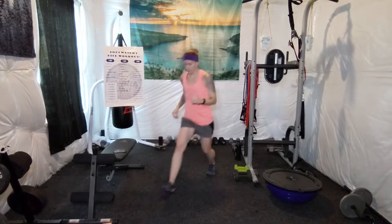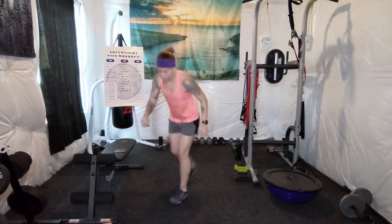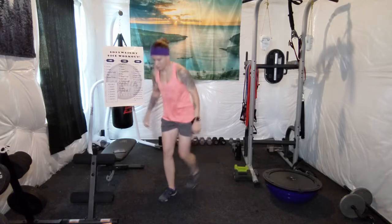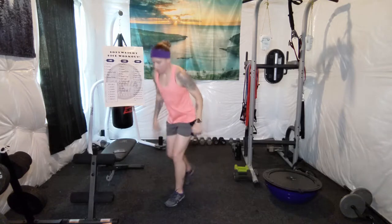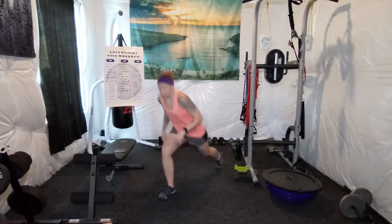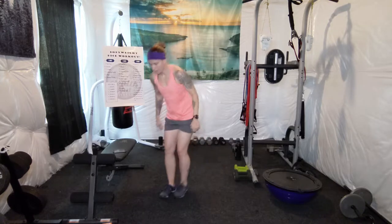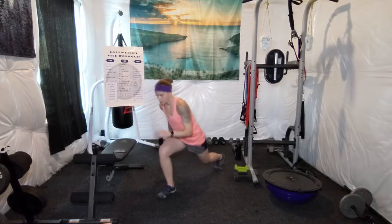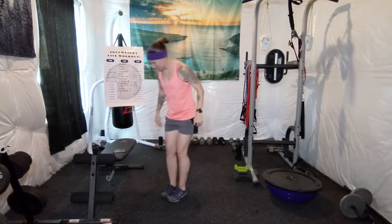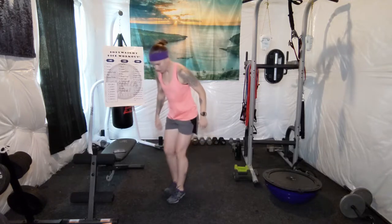You can do weighted lunges if you have weights at home. You can also do reverse lunges. Make sure to keep proper form — keep your knees over your toes. And if anything feels painful at any time, stop the exercise and do jumping jacks until the next one. Got 30 seconds left. Keep pushing. This is definitely one that's going to get your heart rate up. Almost there.